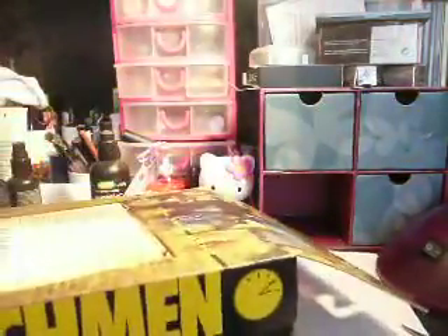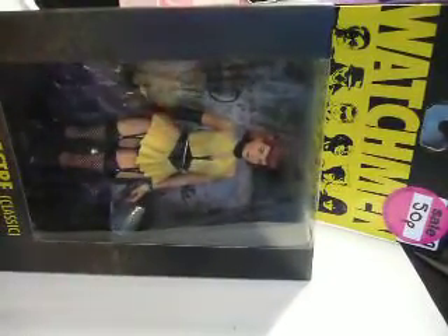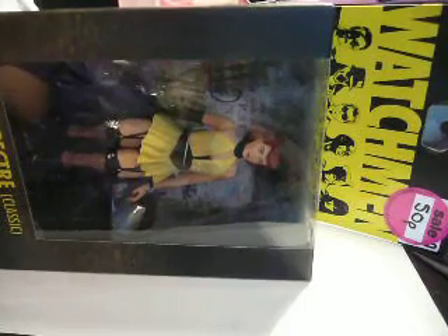I got this for 50p, no lie. How insane — look at the price on the bottom as well. 50p. And when I saw this for 50p I thought, I must have it — see how much it was.